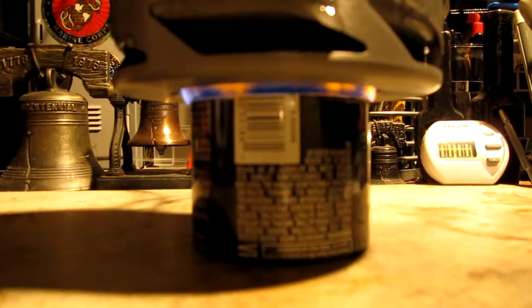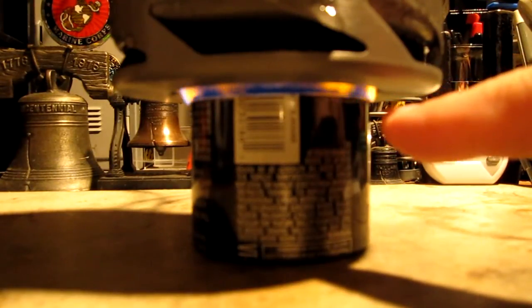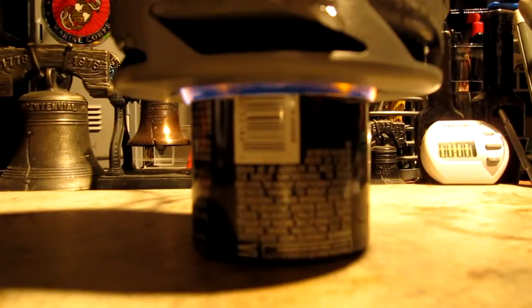We're at the three minute mark and the temperature is up to 102 degrees. You can see the flames are going up through that center hole and coming out through the sides. It's just barely fitting in there. When I ran with the Trangia yesterday, the flames pretty much all went up the center, causing a big circle where there isn't any flame on the bottom of the pot. We'll see what happens with this.